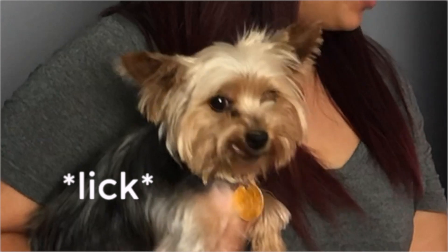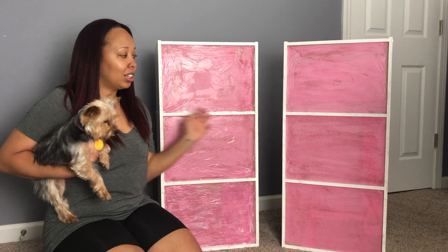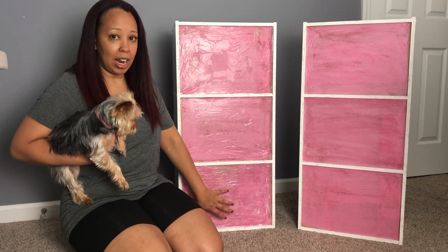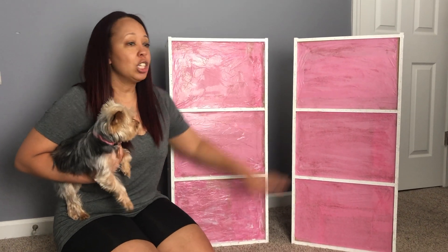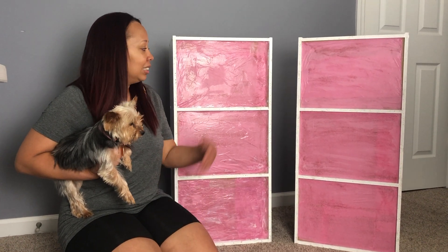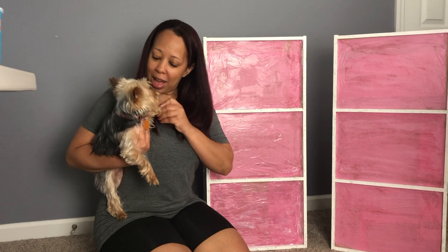Alright guys, say hi to Chloe! So this is the way it came out — it has to dry completely. What you want to make sure you do is when you're doing your streaks with the brush, make clean streaks. You don't want it to buckle like how this one is up here. I like this one better. If you take your time and brush it completely with even strokes, you have a clean finish. Fingers crossed this bottom one comes out clean and neat like the one in the middle. If you like this video, please remember to subscribe, thumbs up, and until next time — bye guys!